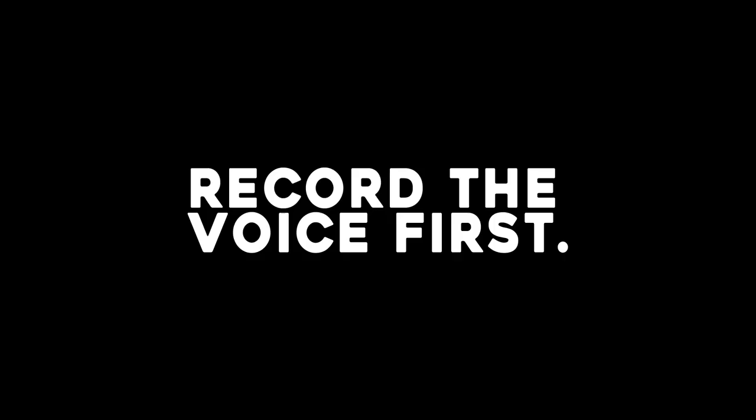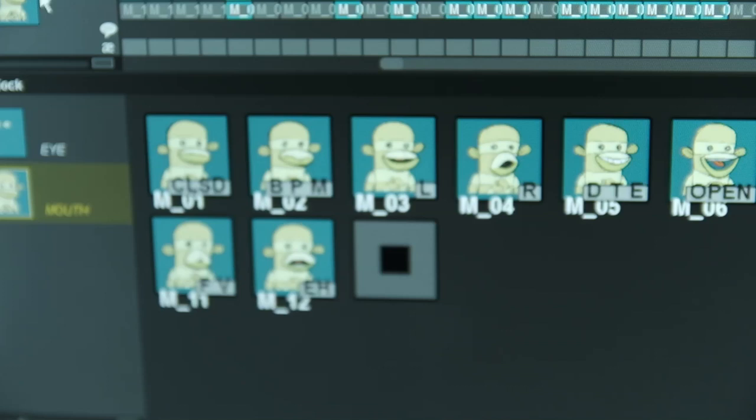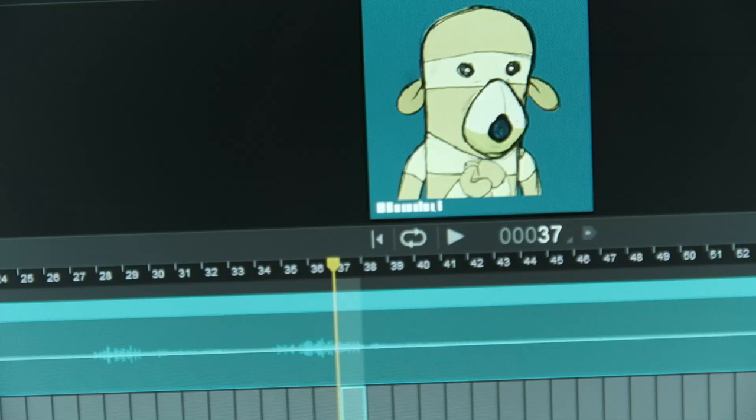For example: 'Ah snap, that's cool.' Dragon Frame gives you all these default mouth shapes that you can use. You just kind of go through here — at this part he needs to have his mouth open. See? Like that right there.